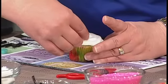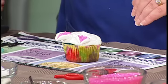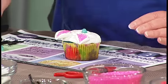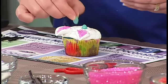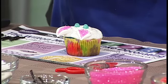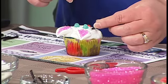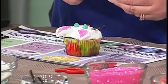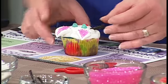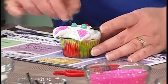We stick the ears right into the icing — the icing holds them on. Then I've got two little Jelly Belly eyes in blue, a little pink Jelly Belly for the nose, and I've cut some string licorice into just over an inch-long pieces for the whiskers. It's all about using other products and just being creative with it — marshmallows and black licorice.